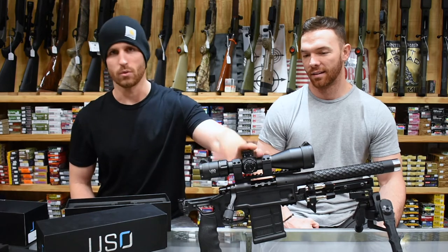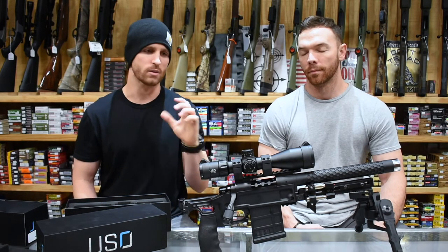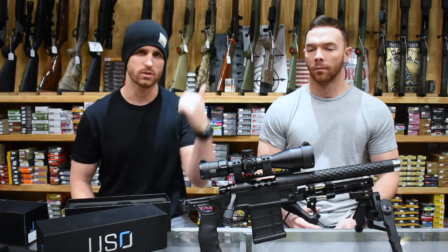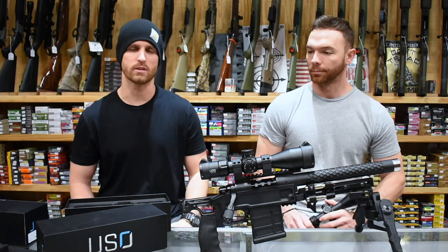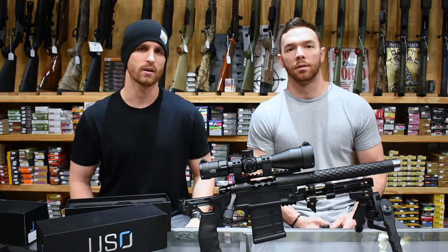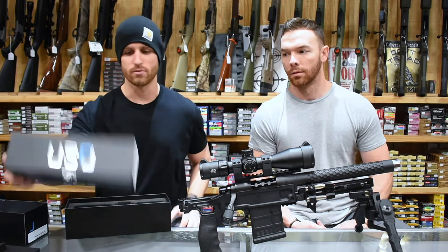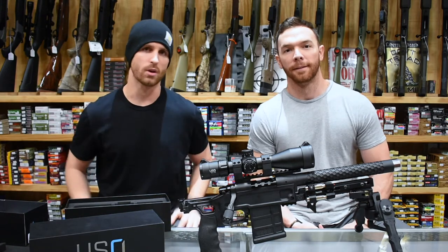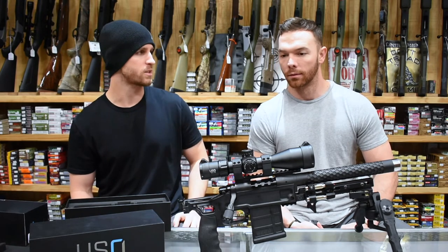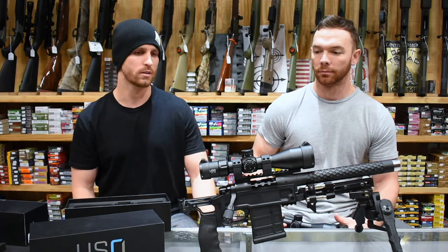We wouldn't be able to do that without a good optic. The first shot we utilized the holdovers and hit the popper. The second time we made adjustments to see what the MRAD turret adjustment would look and feel like, locked it down, and the very next shot was dead center. We were shooting out to 500 yards, then stepping into 100 yards to shoot three-round groups to see how accuracy was holding true, then back out to 500. The scope's ability to track is just phenomenal. It's also incredibly light — unbelievably light — which makes it perfect for a hunting platform, and you still have the ability to step out to 500 yards.